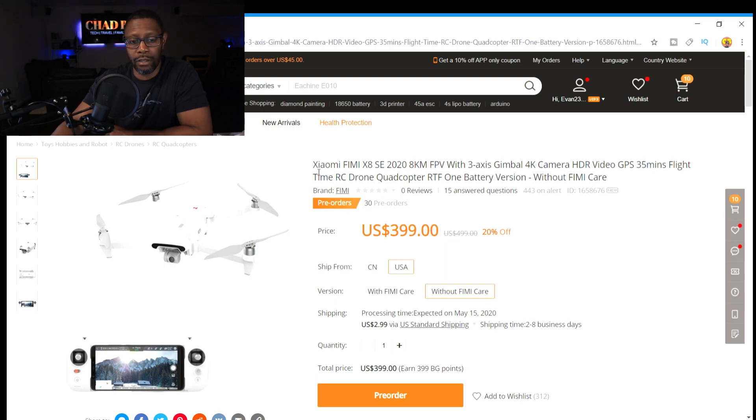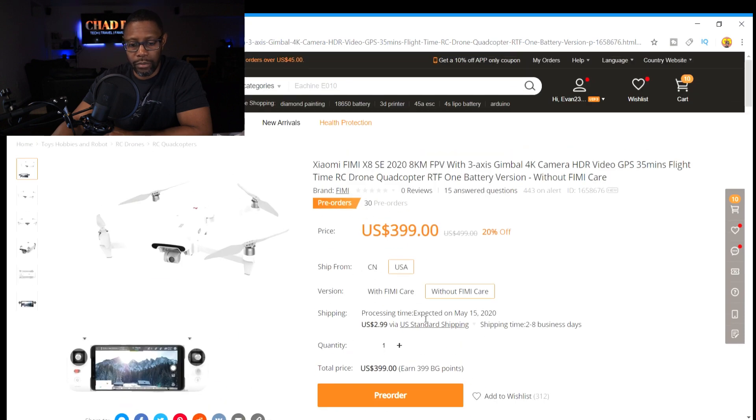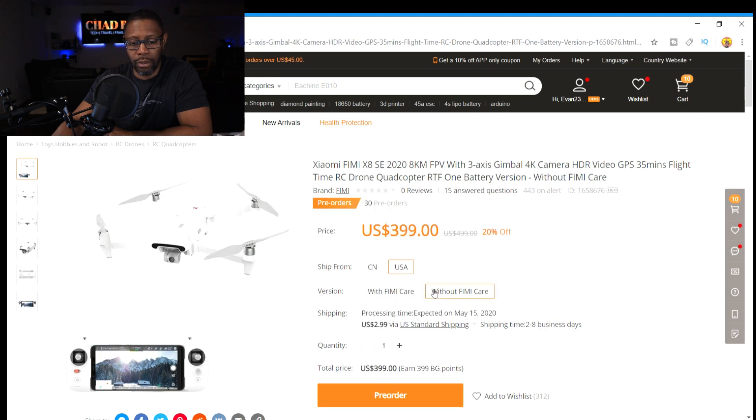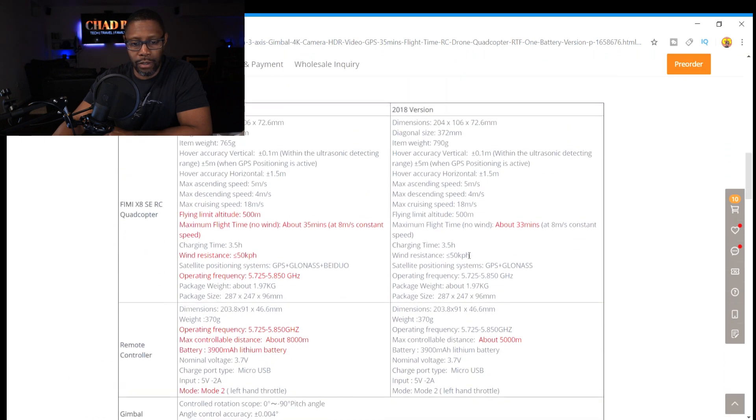I'm still contemplating — I'm not sure if I'm going to do it or not. I'll just wait a couple more weeks. If you notice, the processing time shows they expect to start shipping on May 15, 2020. If you click on the Femi Care package, it just says it's coming soon, so I'm not sure if you can order it right away with Femi Care. But you can certainly pre-order it now through BangGood with one battery for $399.